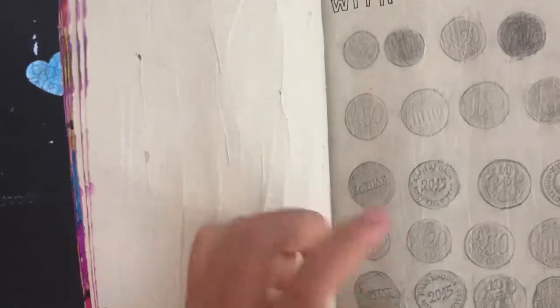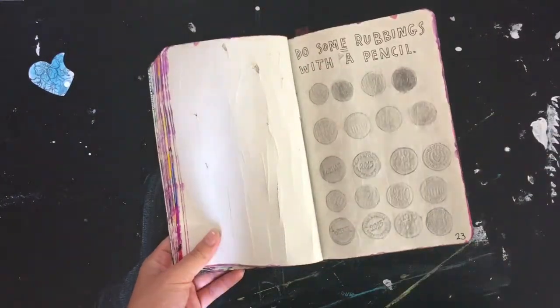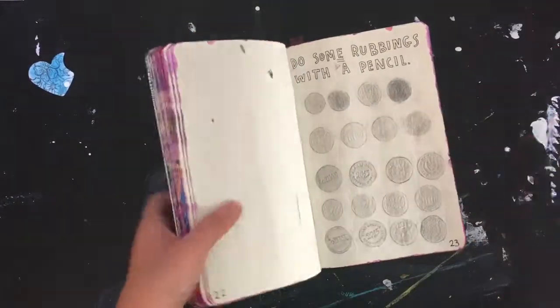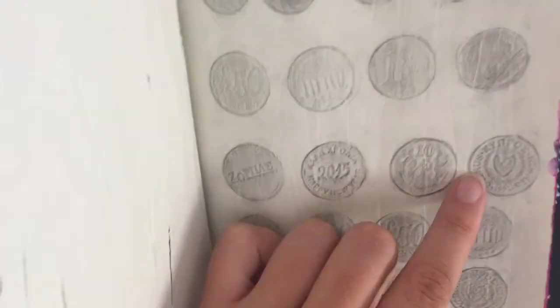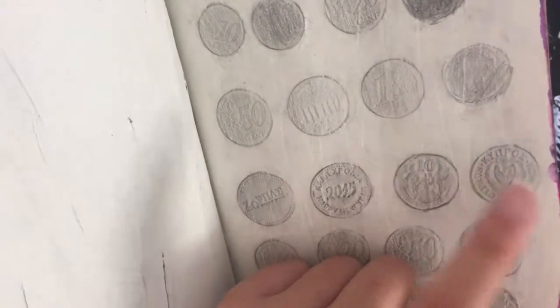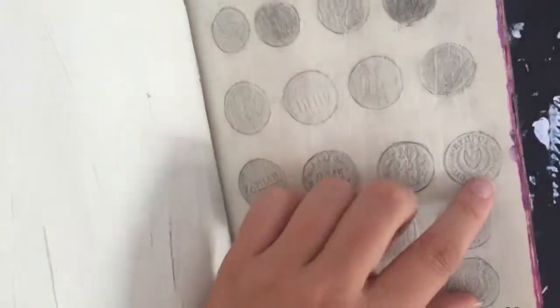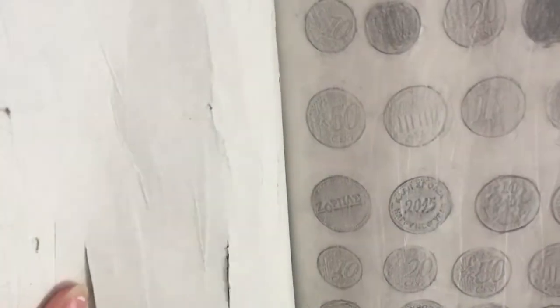You cut the cake in order from oldest to youngest member of the family, and whoever's piece has the coin is supposedly the lucky person for the year. That coin is traced here as well. If you buy one from a store they usually use a brand coin, but we have some Cypriot pounds from before we got the euro — so there's one from 2008, which is probably a really old coin.